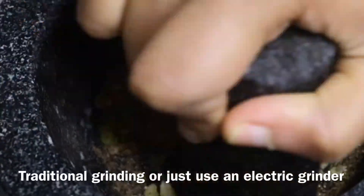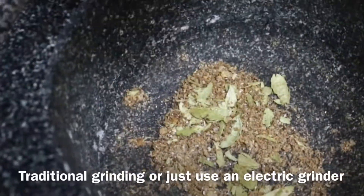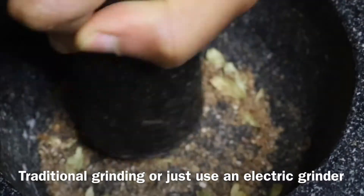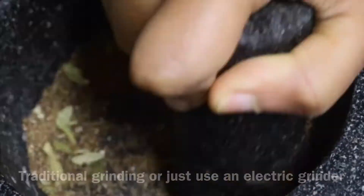cloves and cardamom. You can use an electric blender if you want, or you can just grind it physically. Just make sure everything is ground.